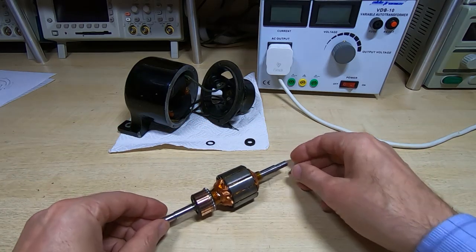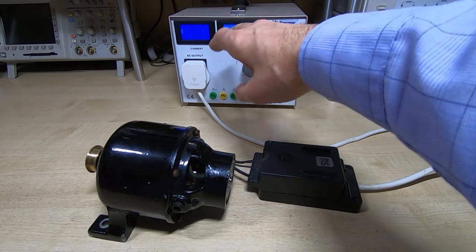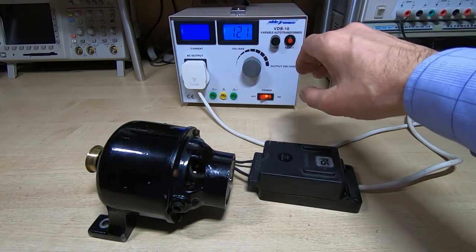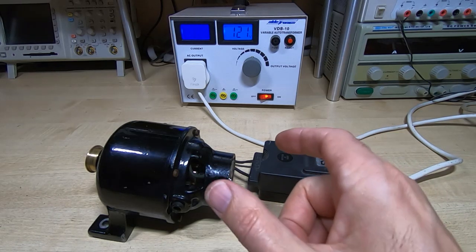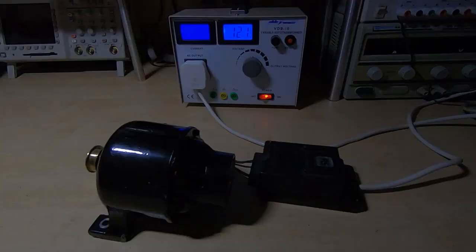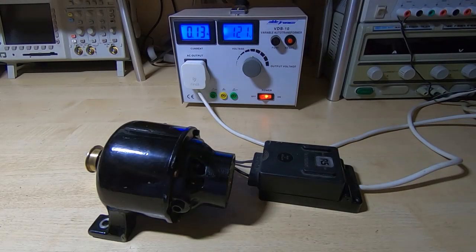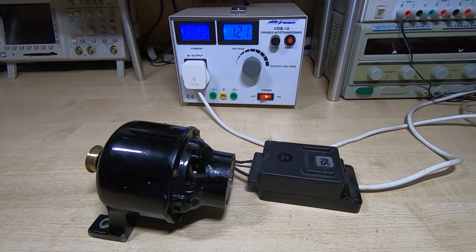The motor is reassembled and as you can see it's running just fine. It's a bit hard to get an accurate current measurement on this auto transformer because of the nature of the motor, but it's actually drawing a bit less current than it did before. I suspect the old motor had some inter-winding shorts causing that. With the lights dimmed, you can see through the opening in the motor that there is now no arcing whatsoever from the commutator, which means the timing and winding of the motor is correct.